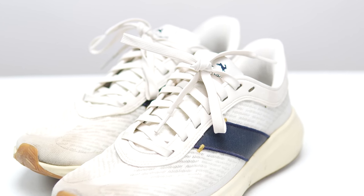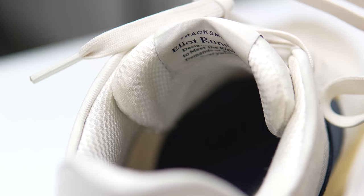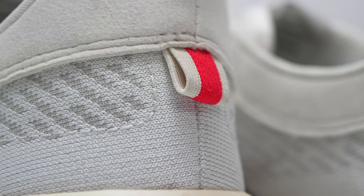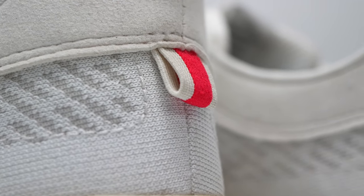Before I do, I want to go over some disclosures. This is a pair of shoes that Tracksmith sent to me for the purpose of review, so I did not have to pay for them. However, nobody's paying me to make this video or to use the shoe, and no one's going to get a chance to preview any of my footage or my thoughts before you guys see this video on YouTube. So with that disclosure out of the way, let's talk about the Tracksmith Elliott.